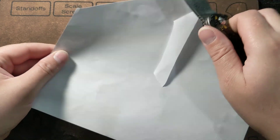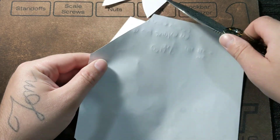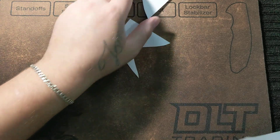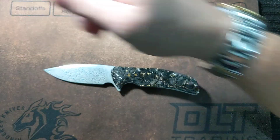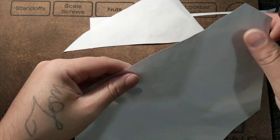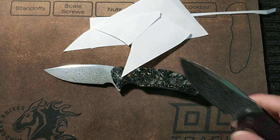It's pretty sharp out of the box — not the sharpest thing I've ever had, but not bad. My Praxis was sharper, definitely.